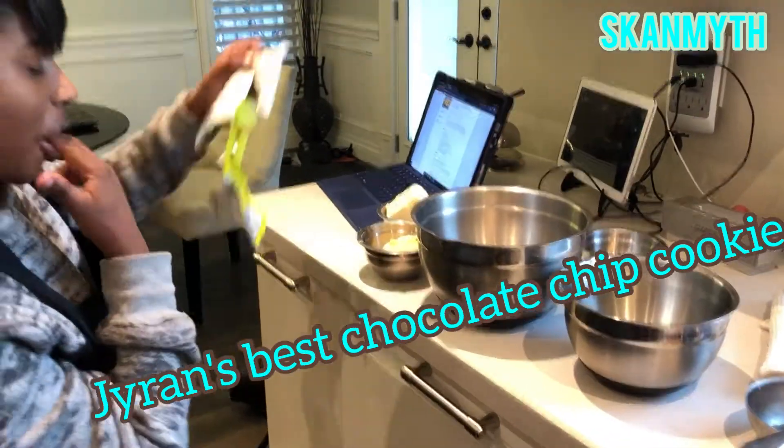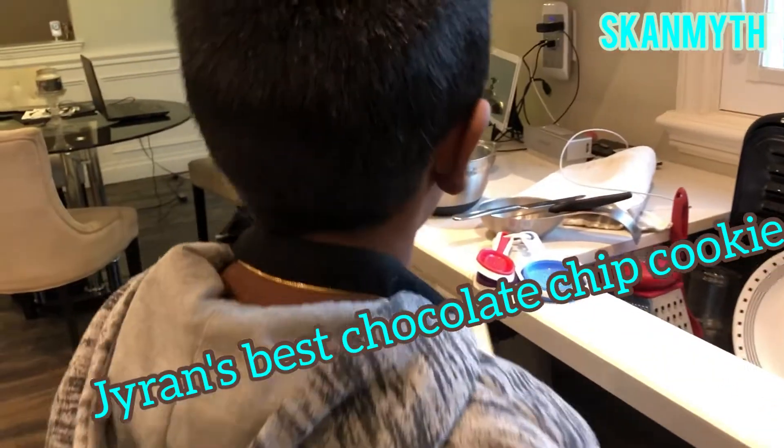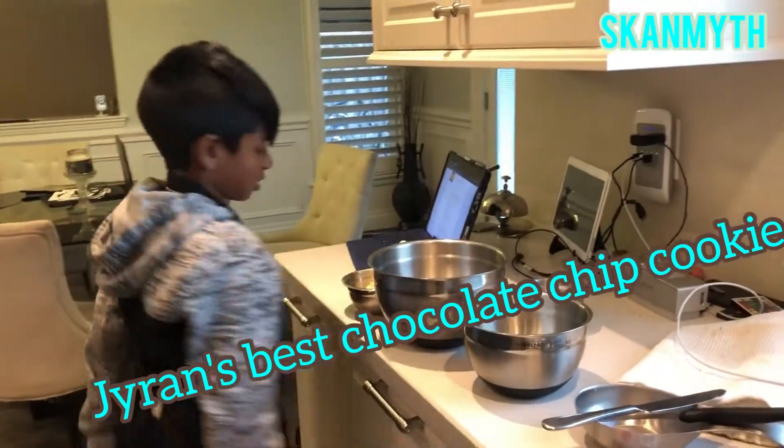So what are you doing right now, Javan? Trying to make cookies — getting all the ingredients for the cookies. Is it okay to lick your fingers in between? Yeah.